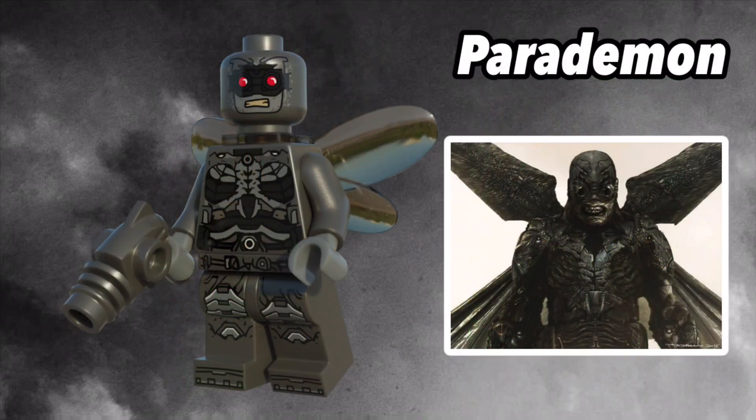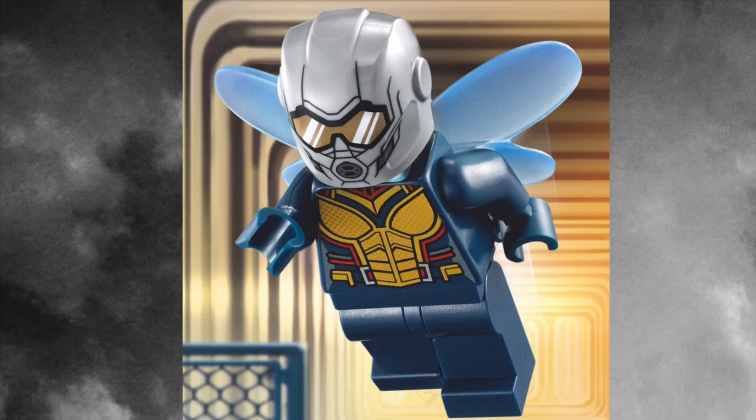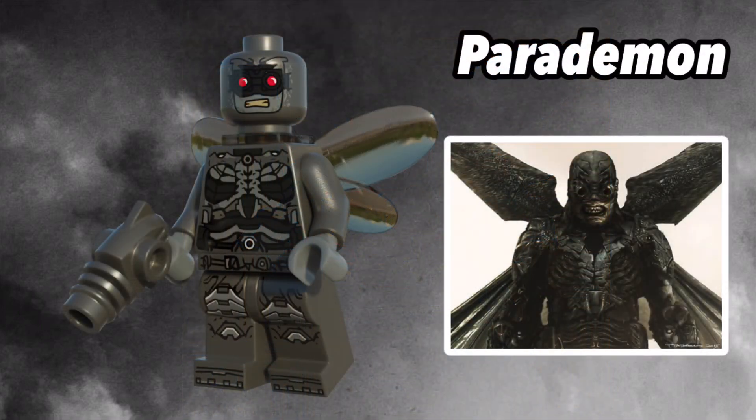The next minifig to fix is the Parademon, which is entirely recolored from the LEGO version. The base of this minifig is a metallic dark grey, and I think it looks way better than the green that LEGO uses. Unfortunately, Mechabricks doesn't have the wings that the Parademon uses, so I actually used the same wings as the Wasp from the Ant-Man and the Wasp sets, just for a meme. Anyways, this minifigure uses a different kind of blaster, because stud shooters are just the worst. Let's get onto the next set.